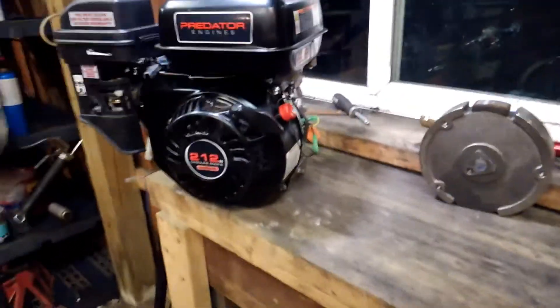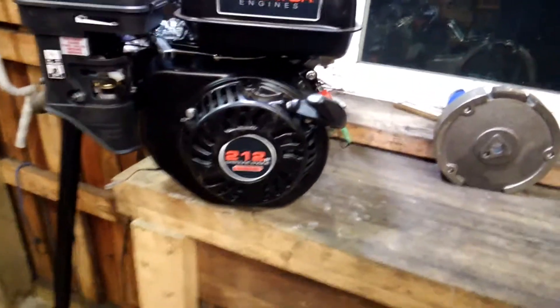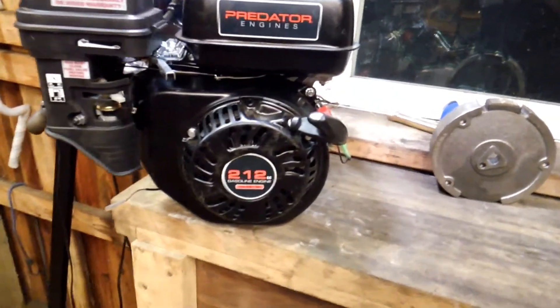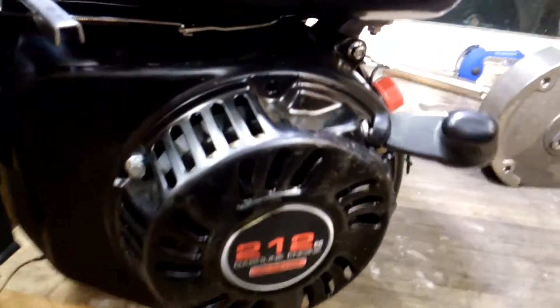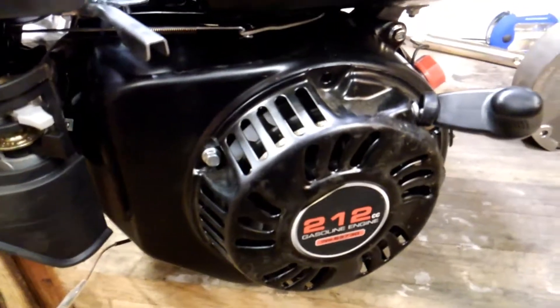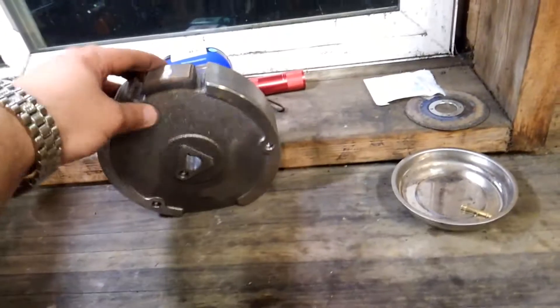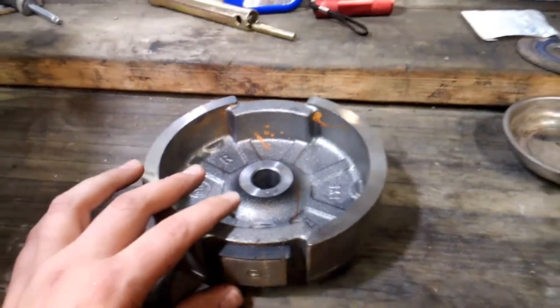Everyone's wondering if a Honda GX 160 or GX 200 flywheel will fit with a charging system on a 212cc engine. Here's what the stock flywheel looks like on the inside.